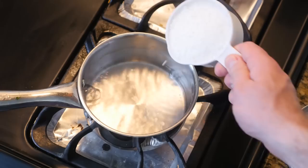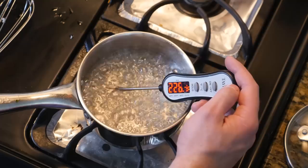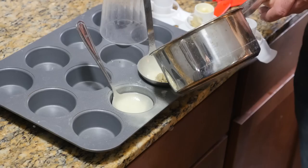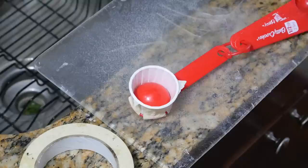First, lenses with the isomalt. I'll use several spoons to make a couple of options for lenses. My first batch caramelized slightly and turned out a little yellow, so I'll give it a second try and watch the temperature more closely.